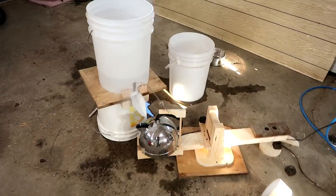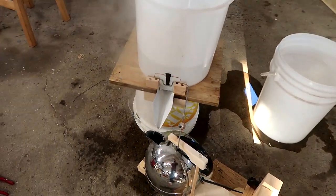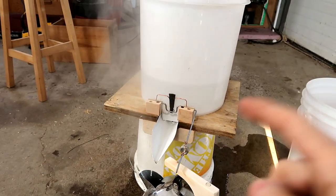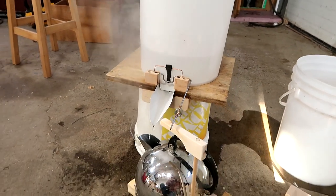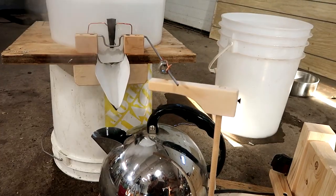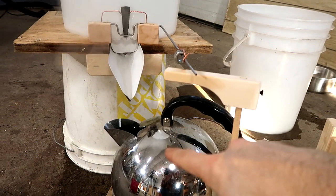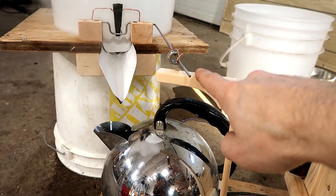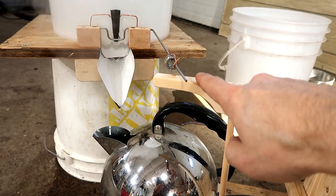I plugged in the kettle and brought it to a full boil because I wanted to see where the steam was going to go. I'm afraid that steam might mess up some of the wooden parts of this machine. It's rocking back and forth a little bit just from the agitation from the steam, and I think this thing is slowly coming up to request more water.